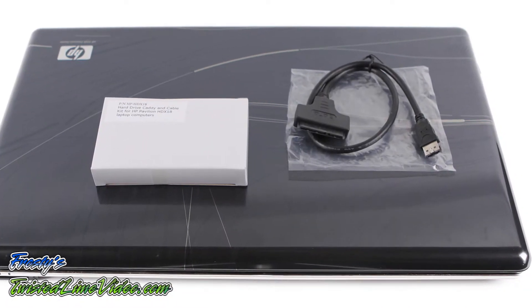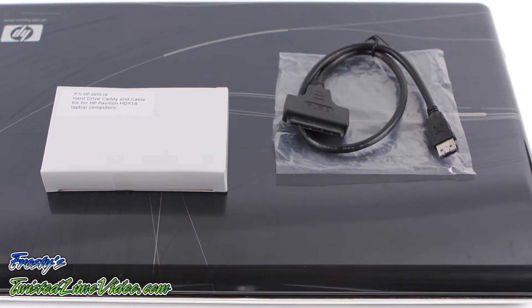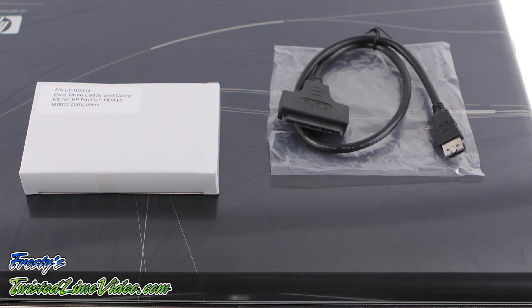Today we will be installing a second hard drive into an HP quad core laptop using the exclusive hard drive caddy kit from newmodeus.com.